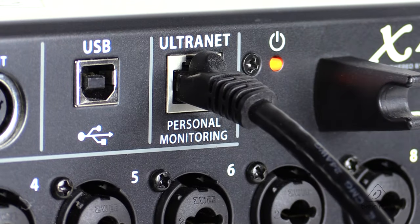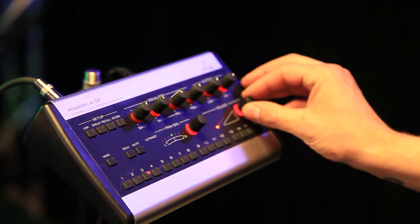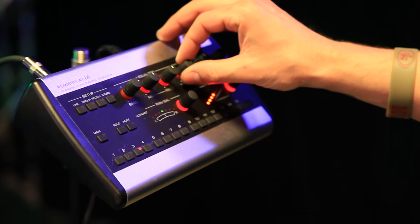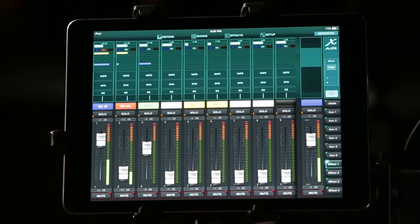You can use the ultranet port on the XR18 to connect the P16Ms. These are great for in-ear monitor mixes because you can send all 16 channels from the mic pres of the XR18 through the ultranet to the P16M and dial in and EQ your own mix for your headphones. And because you can connect to these with an iPad or Android tablet, you can actually control your own mix, or you can use the P16 to tweak as well.